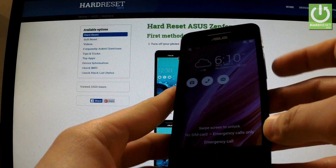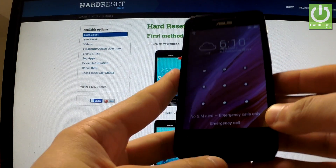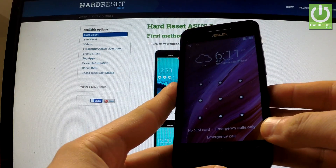Here I have the Asus Zenfone 4 with activated screen lock protection, and I'm going to show you how to accomplish a factory reset operation on this device and how to bypass screen lock protection.